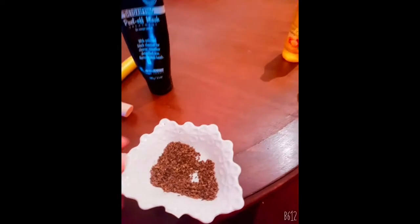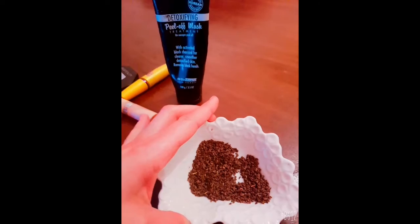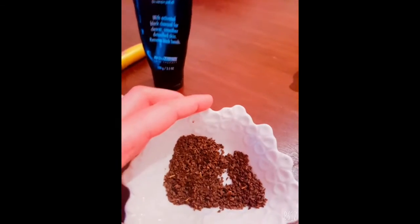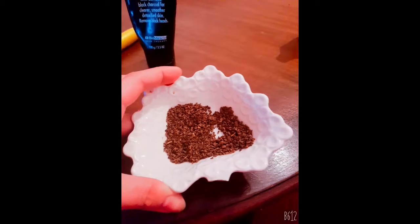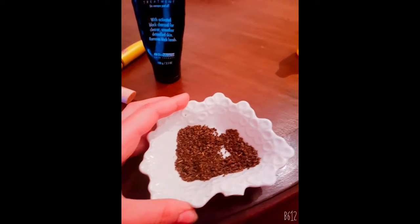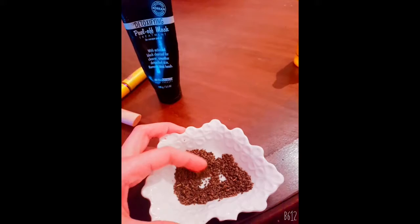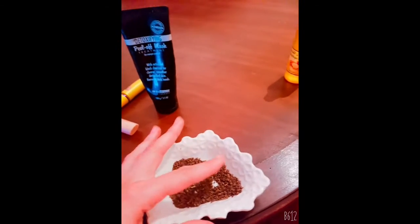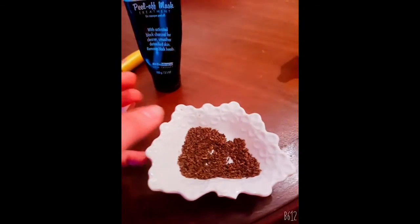Do it once or twice a week and it'll make your hair black again. For the record: if you are coloring your hair, please do not use any herbals or seeds or anything like that, because it's just going to make your hair shed.